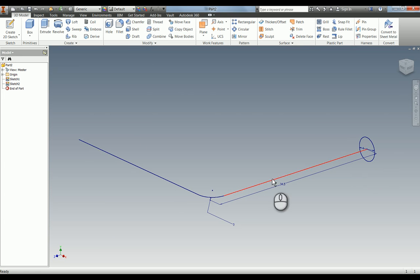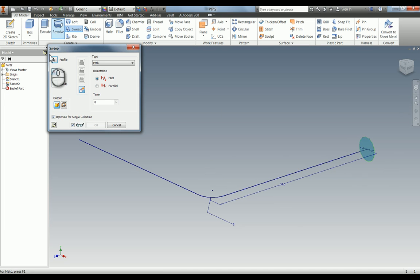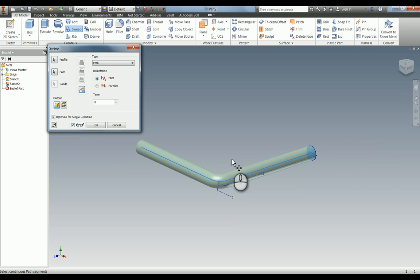We're going to sweep this profile all the way along this path. Press sweep — you can see it selected the profile for me, so I just need to select the path. You can now see that it's swept that whole circle around the path.